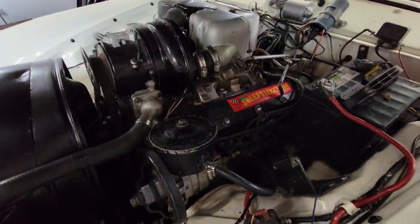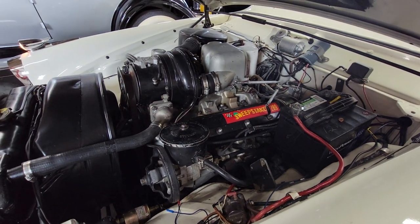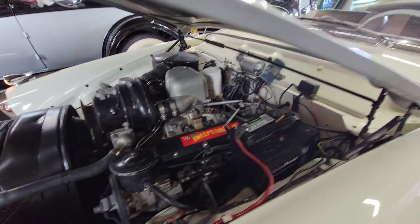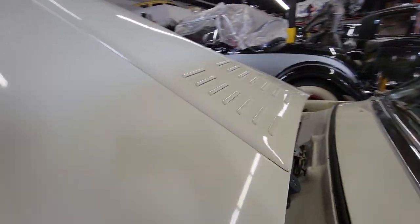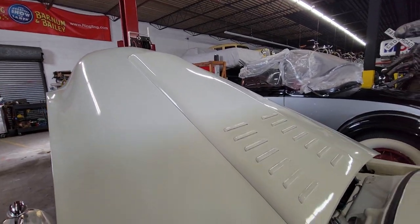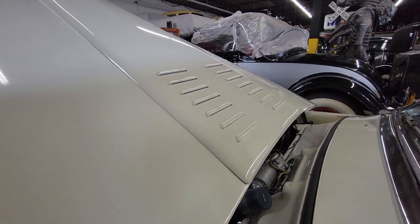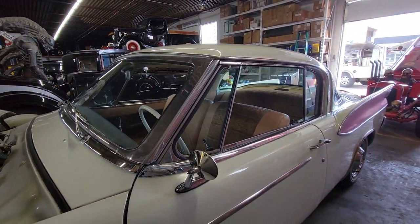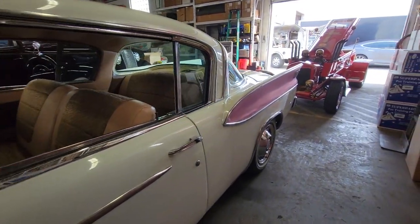Sweepstakes 289. That is cool. Were they all supercharged? Not all of them — just the Golden Hawks were supercharged. The actual Hawk was naturally aspirated.